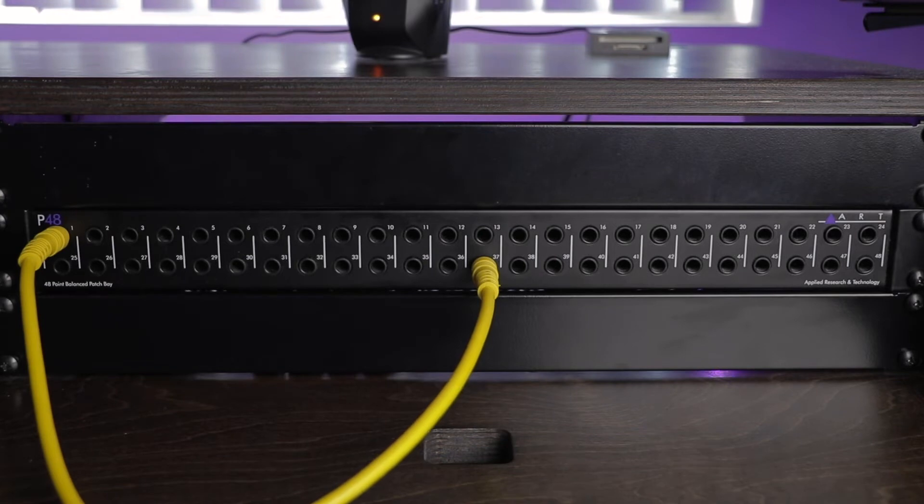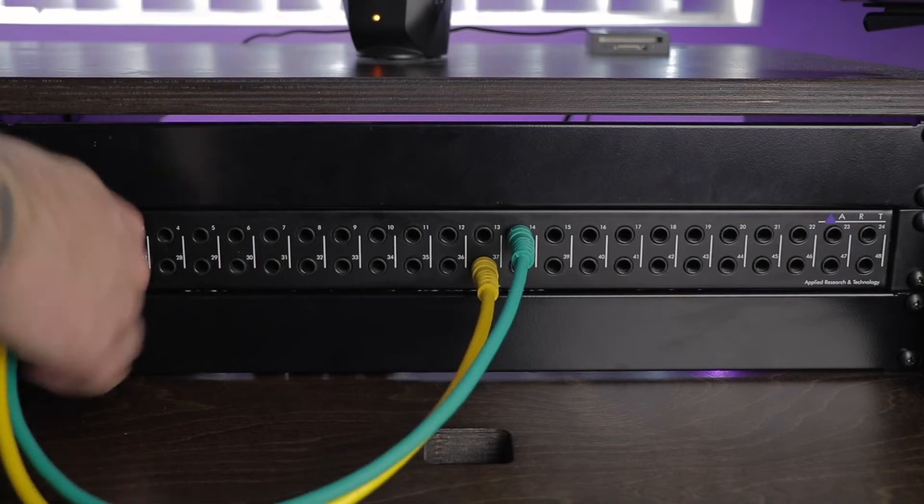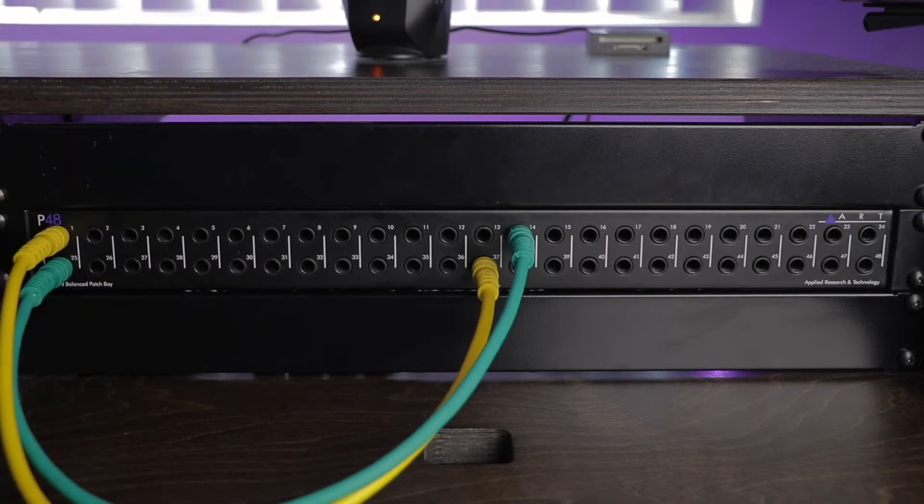For example, you could route the signal coming from a microphone into a mic preamp, through an outboard compressor, into your audio interface, and then into your DAW. Alternatively, you could route audio from your audio interface through an outboard EQ, then through an outboard saturator, and then back into your audio interface and into your DAW.